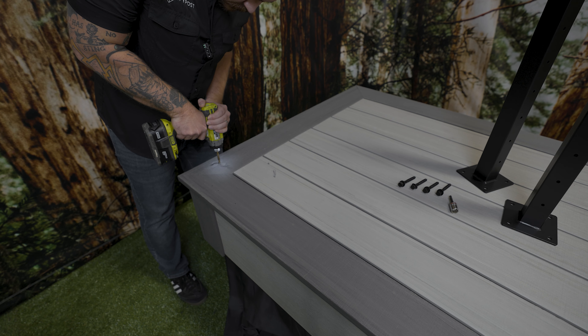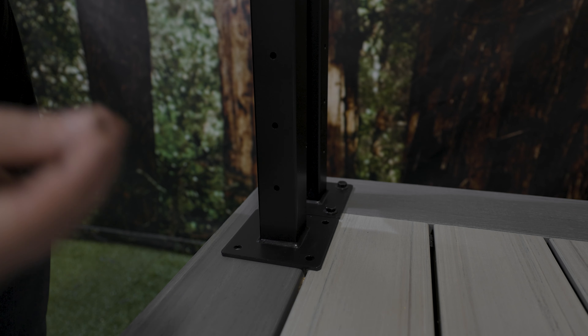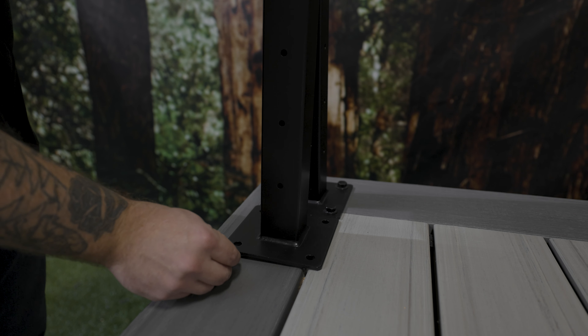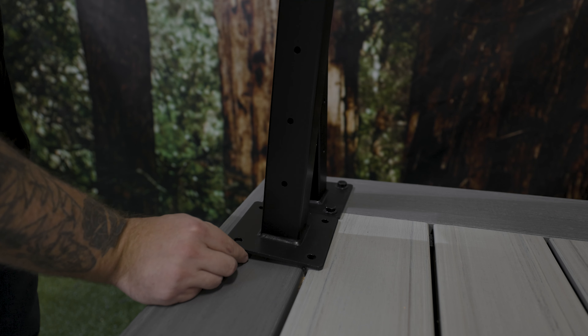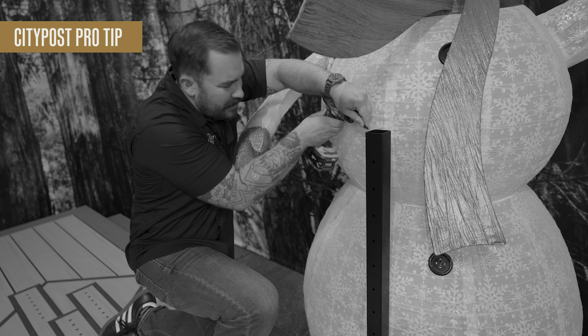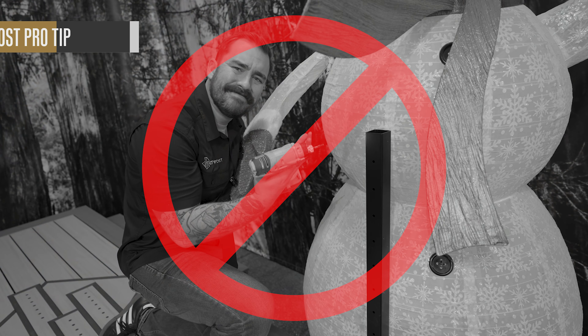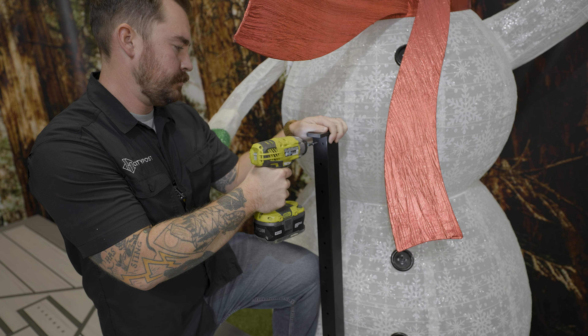Once you know where each post is going to go, we need to figure out proper blocking for each one. Make sure that all lag bolts anchor into your blocking. Now that we've worked out where your posts need to go, use them as a template to mark where you need to pre-drill. Time to anchor your posts — grab your drill, socket, lags, and posts. We're going to pre-drill, bolt down, and level.